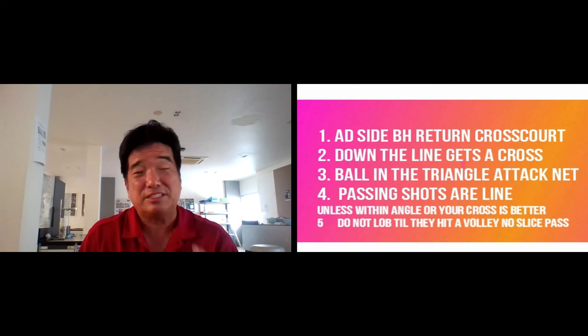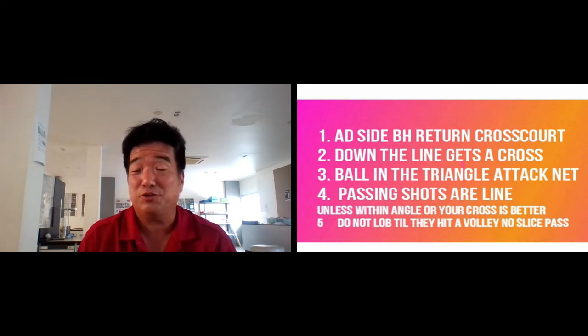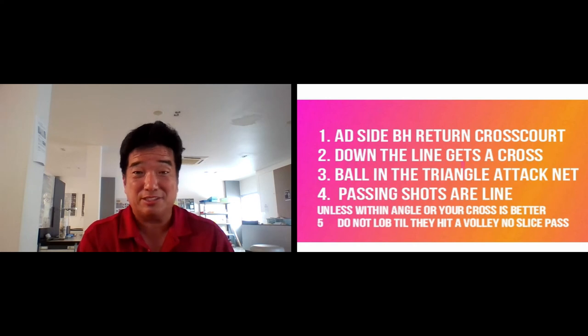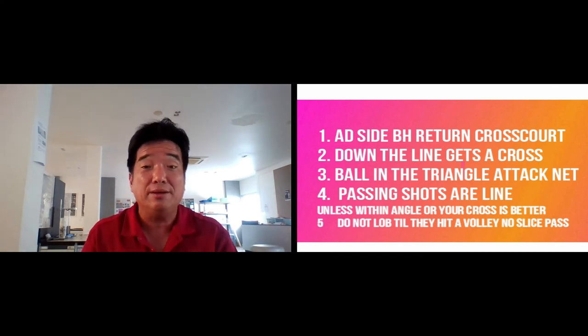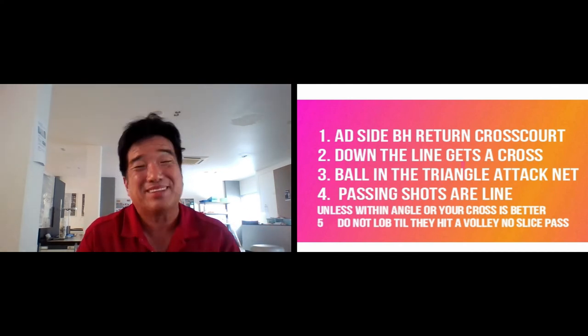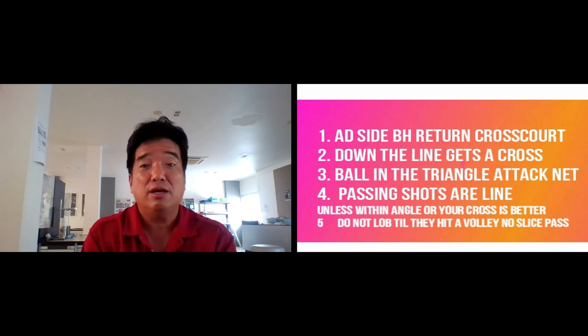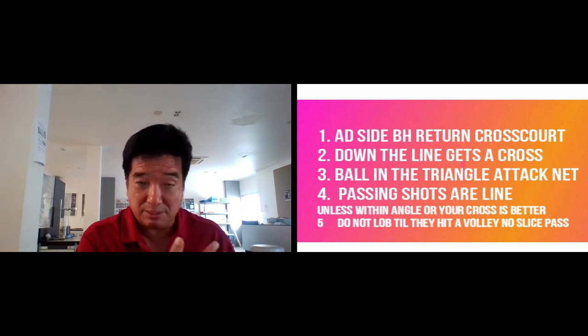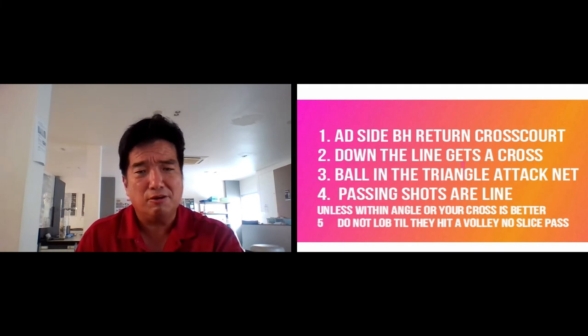Also, when they're coming in, don't slice pass — a slice shot is a very slow shot. However in seniors it's quite accurate. If you're accurate and the guy is slow at the net, a slice pass is good because the racket goes up and it looks like a lob. So if you're used to hitting slices and getting the ball low, you can also mix it up with a lob. For junior players, you've got to hit with pace — juniors are too fast. Remember the rules: add side backhand return cross court to the backhand, down the line gets a cross court, ball in the triangle you attack the net, passing shots are normally down the line, keep even tempo, make sure to hit the volley before you lob, and no slice passing shots.